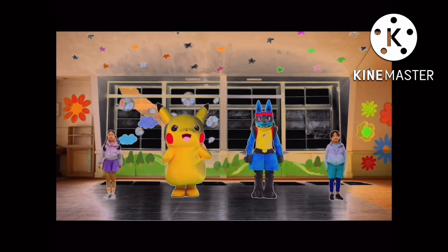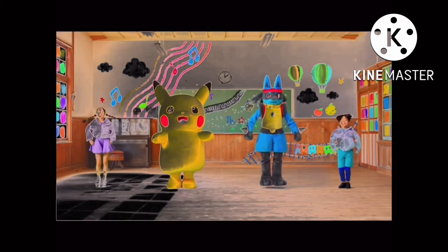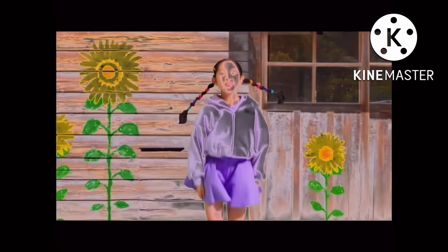Now legs together. Swing apart, together and jump. 1, 2, 3, 1, 2, 3, now arms to the front.